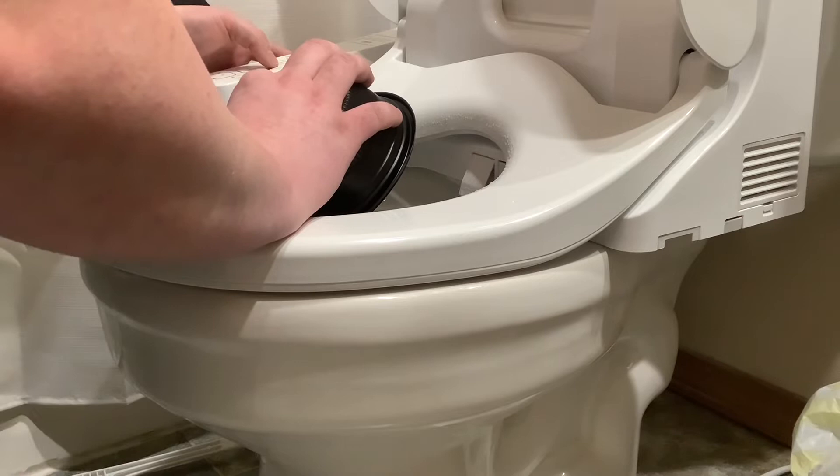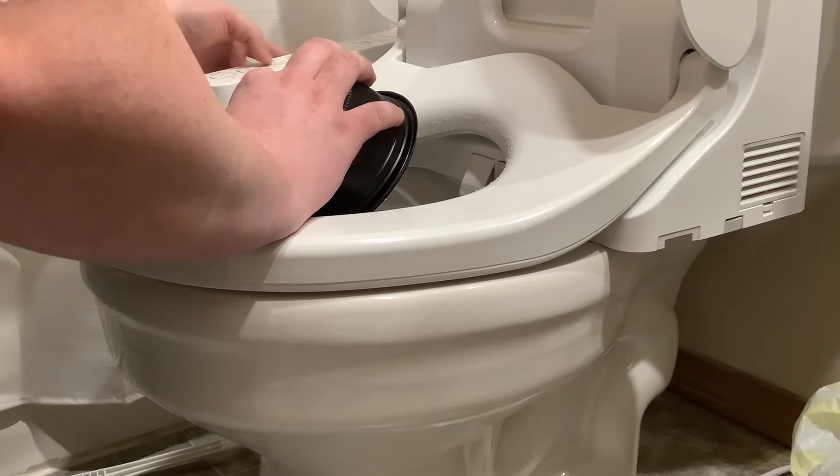And then the dryer. I want to show you guys the port for the dryer — that's the dryer, that's where the air comes out. When you get done, shut it off, and then it will kick back to the deodorizer.